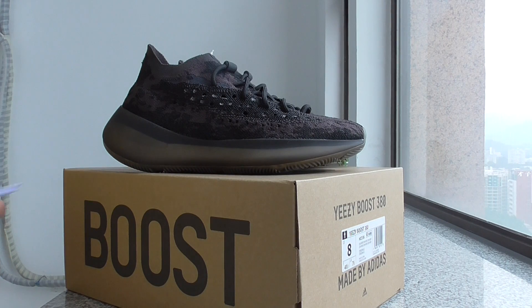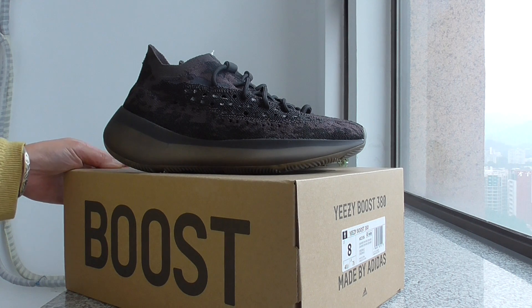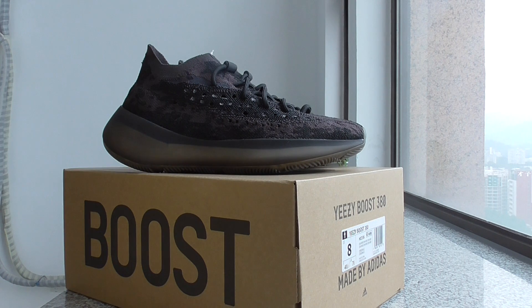What's up YouTube? Welcome back to my channel. Today I got new sneakers here. This is the Yeezy Boost 380 Onyx Reflective one. In the normal light, the color seems like the non-reflective, but with the flashlight, you can see the reflective effect.